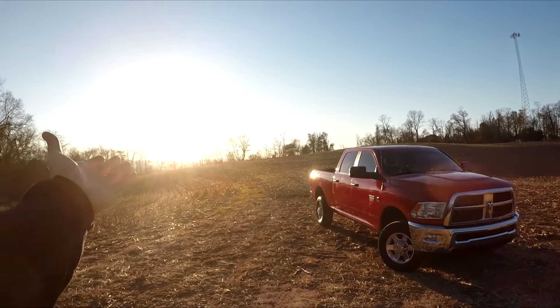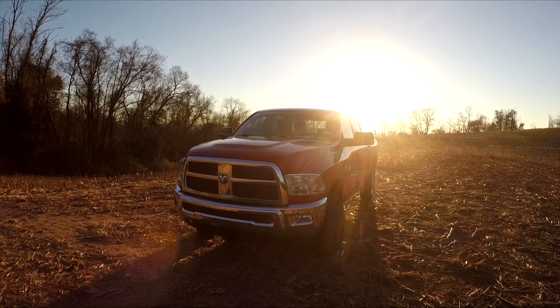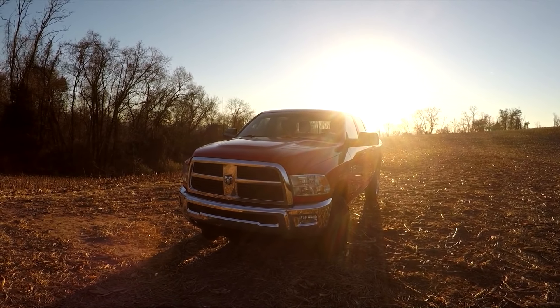Truck is looking so good and we got the mountain view right there in the sunlight. Fourth gen Cummins, they've got to be my favorite. Let me know what your favorite body style Cummins is, because mine would have to be fourth gen.